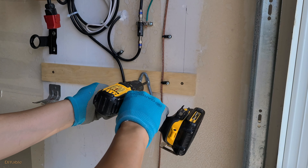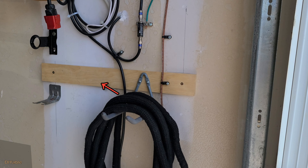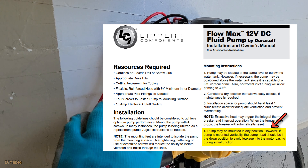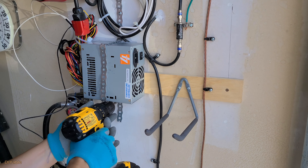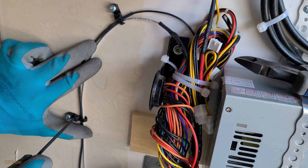I am installing a garden hose hanger near the garage door. The plan is to install the pump down there and the power supply over here. Technically you can mount the pump in any position. However, if you read the manual carefully, when mounting it vertically the pump head should be in the downward position to avoid leakage into the motor casing during a malfunction. Always read the manual and pay attention to the little details. To install the power supply, I am using a galvanized steel hanger strap to secure it to the drywall. I love to use zip ties to tidy up any cables.